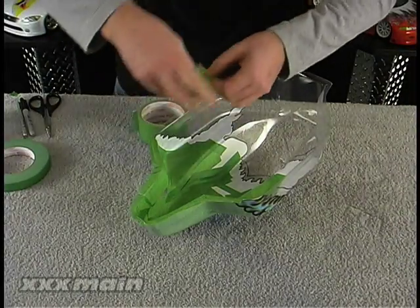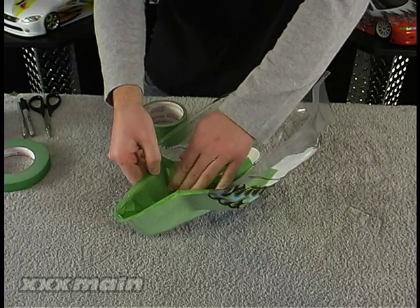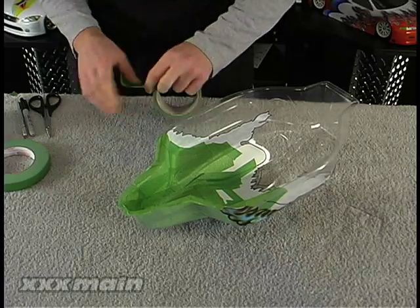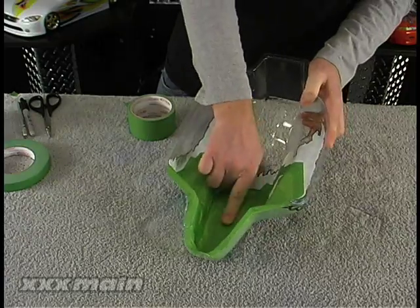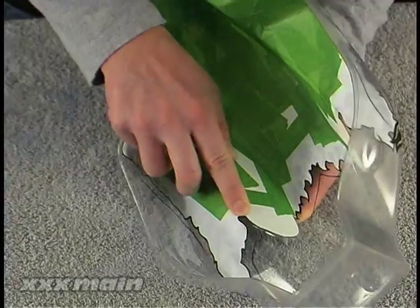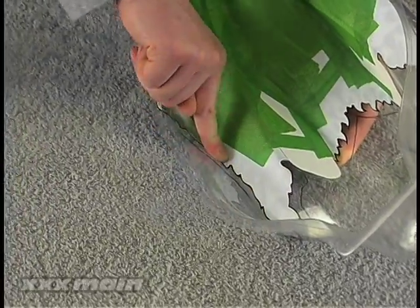Since we are painting a two-color internal graphics body, we must mask off the section that we don't want to paint right now. Use high quality painters masking tape to completely cover the front portion of the body, making sure there are no openings that could allow paint to bleed through. Rub down the edges of the internal graphics and the window masks one last time and you are ready to paint.